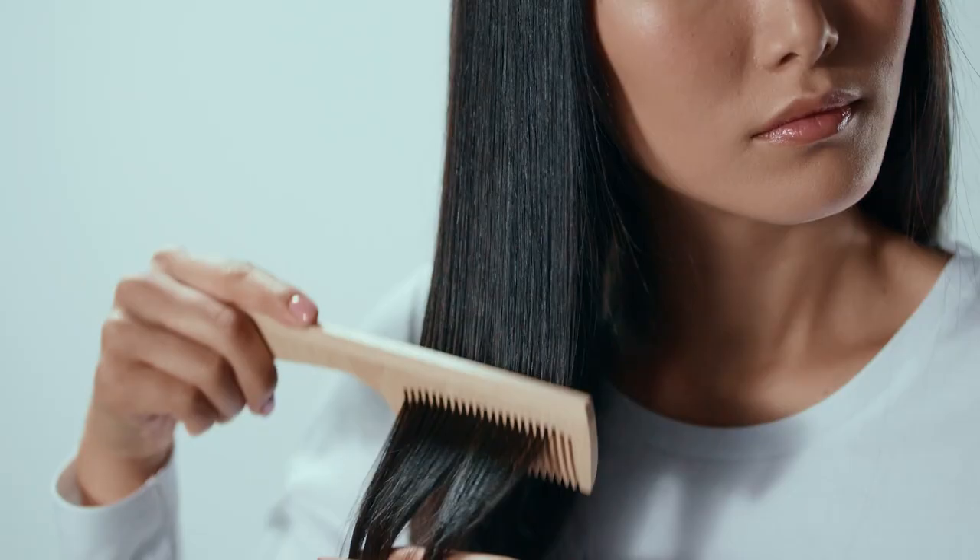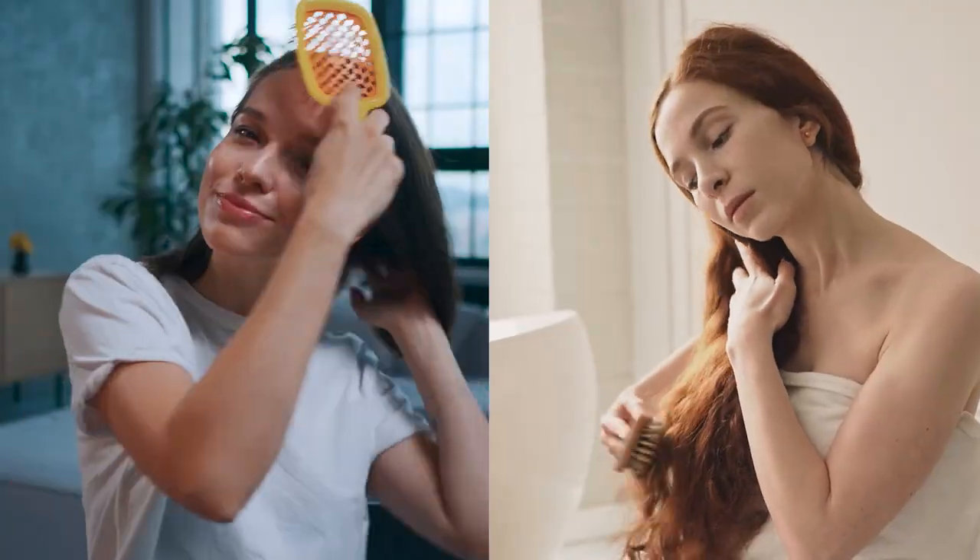There are so many brushes available on the market, it can be really daunting to know which one to choose for you. I have realized after observing my friends getting ready that most people are using the wrong brush for their hair type, or they're using the right brush the wrong way. Today we're going to be talking all about brushes and I'm going to be walking you through a wet to dry routine so that you know which brush to use when and how.